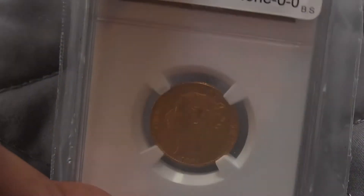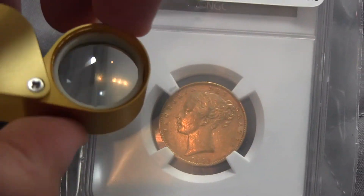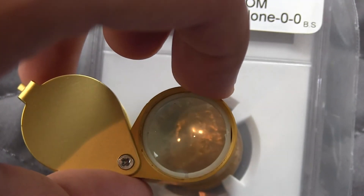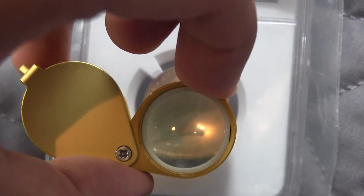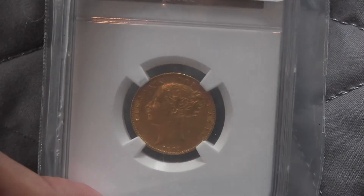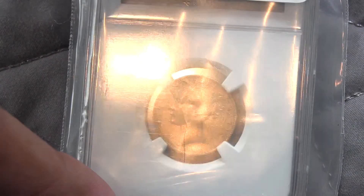And on the back is Queen Victoria. And here you can see — 1869. So this isn't your usually typical looking sovereign, which is pretty cool.